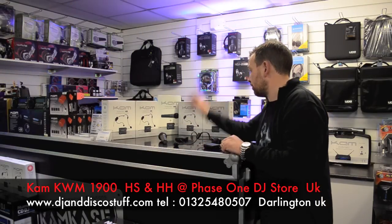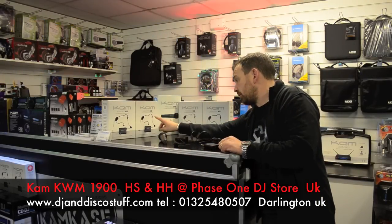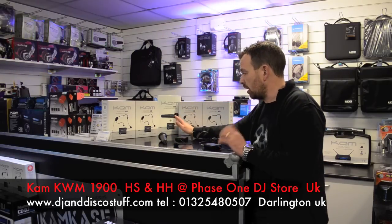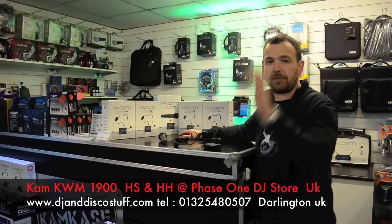So there you go. That is the CAM KWM 1900 HS headset and the CAM KWM 1900 handheld. Absolutely fantastic. It's Mike at Phase One. Cheers.